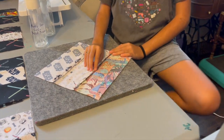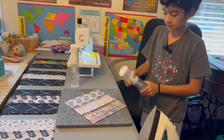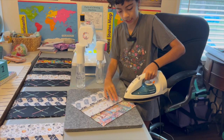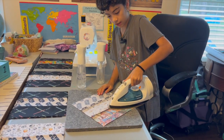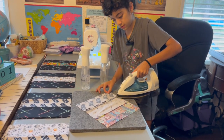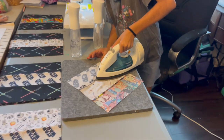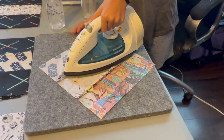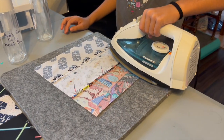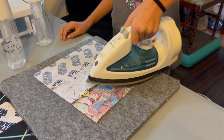As soon as you're done finger pressing, on this side I like to use water. This is a wool ironing mat. And simply do this and that. Watch your fingers, kids — let an adult do this. Make sure you take your time and press really well.